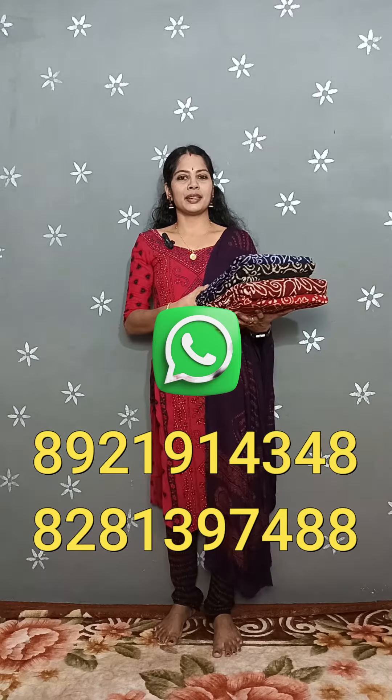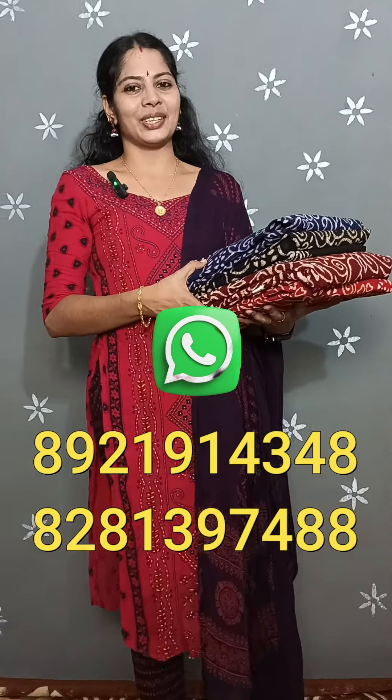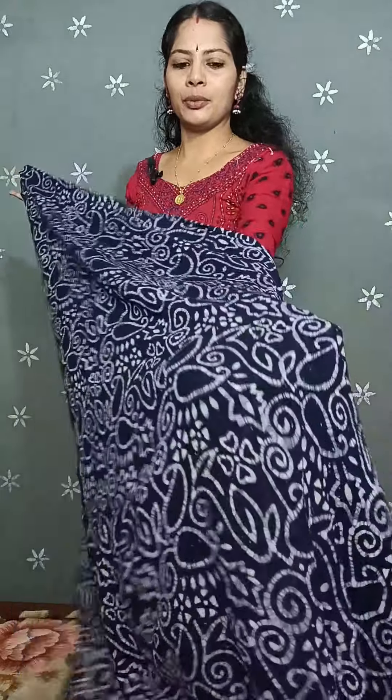I am going to show you two numbers. The first thing is that you have a royal blue color. There is a batik print. There is a batik print on the front, there is a mango design.